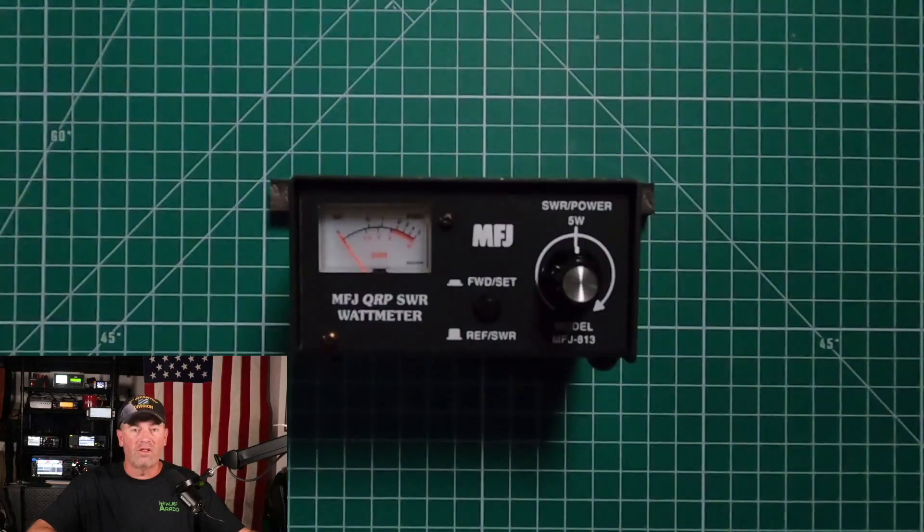Hi, it's Craig, WJ6F. Today's video, we're going to be talking about the MFJ813 QRP SWR wattmeter.